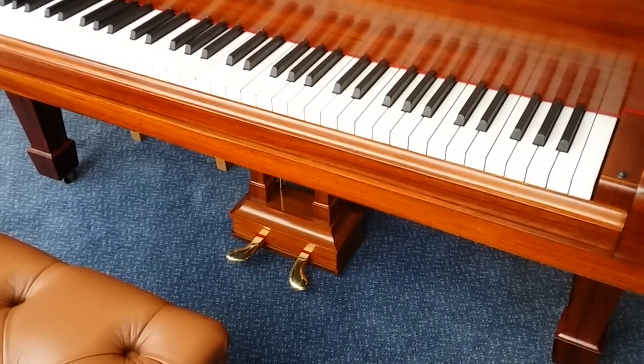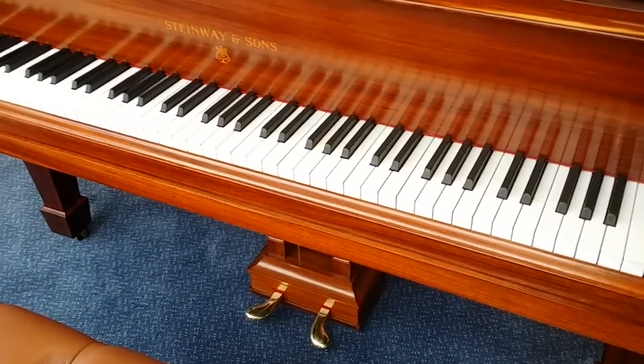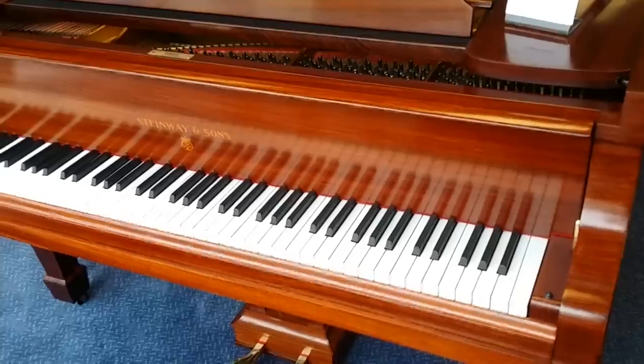However, the Sostenuto on older pianos isn't that common, and it certainly isn't necessary for any exams. This is a Rosewood Steinway made in 1925.